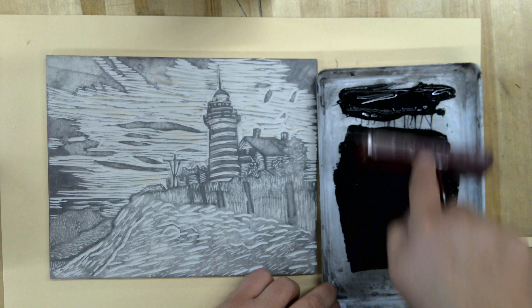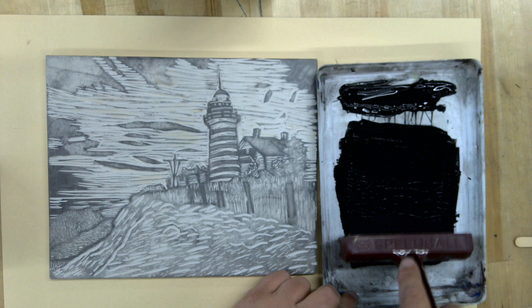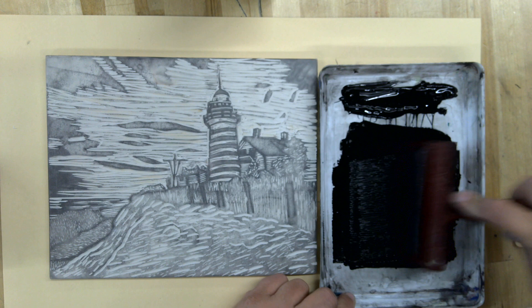You'll also notice that I have down underneath my safety cut linoleum a piece of paper. That way we don't have to clean the tables too much — it's thinking ahead as far as cleanup.